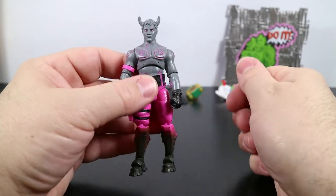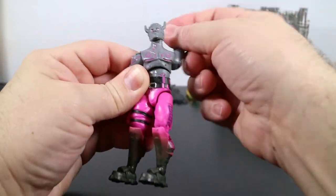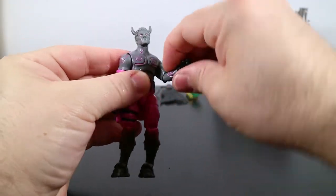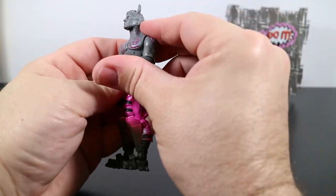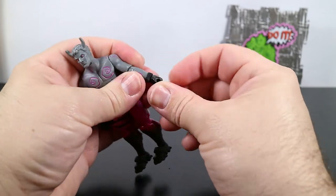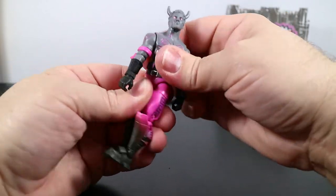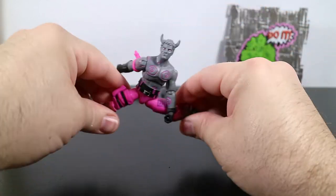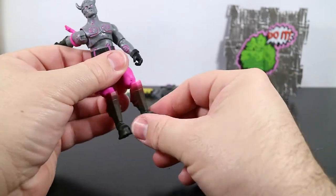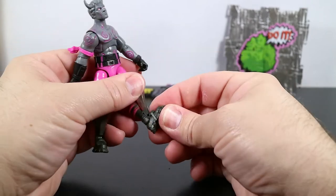Let's take a peek at his articulation. His head will rotate all the way around and his neck will look up and down. His arms will rotate all the way around at the shoulders and he can take his arms up that high. His elbows rotate all the way around and bend, not quite to 90 degrees. His wrists rotate and have a horizontal hinge. The torso wiggles and the waist rotates all the way around. He can move his legs pretty much anywhere, thighs have a nice rotation, standard double-pin knee joint, and ankles rotate and hinge back and forth.